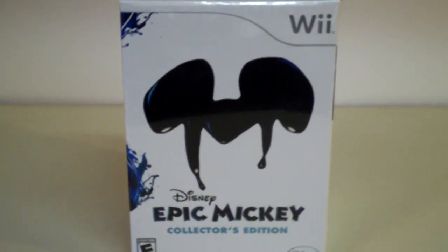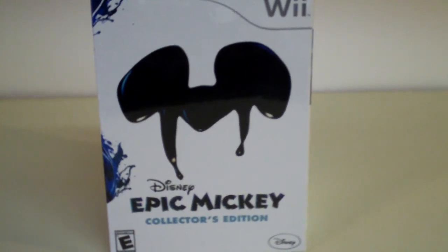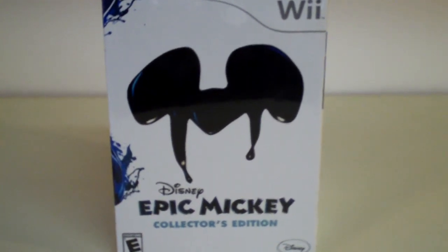Hey everyone, DemonicReviewSpot here, and today I will be doing an unboxing video of Disney's Epic Mickey Collector's Edition for the Nintendo Wii.